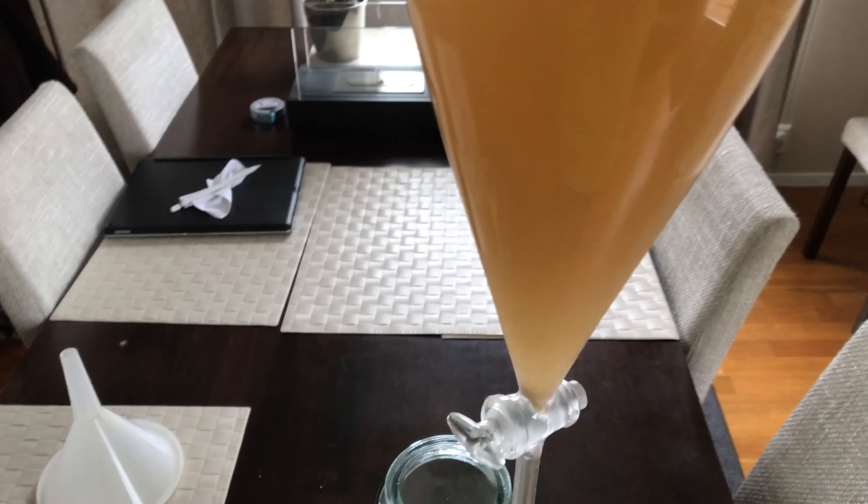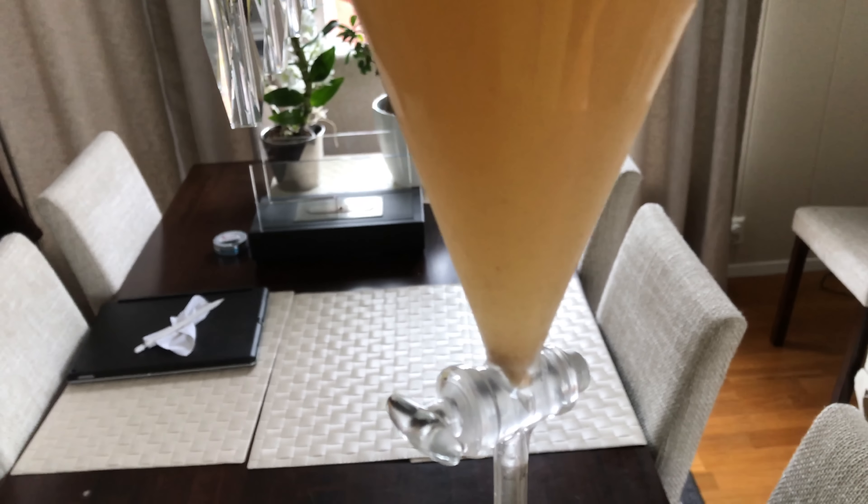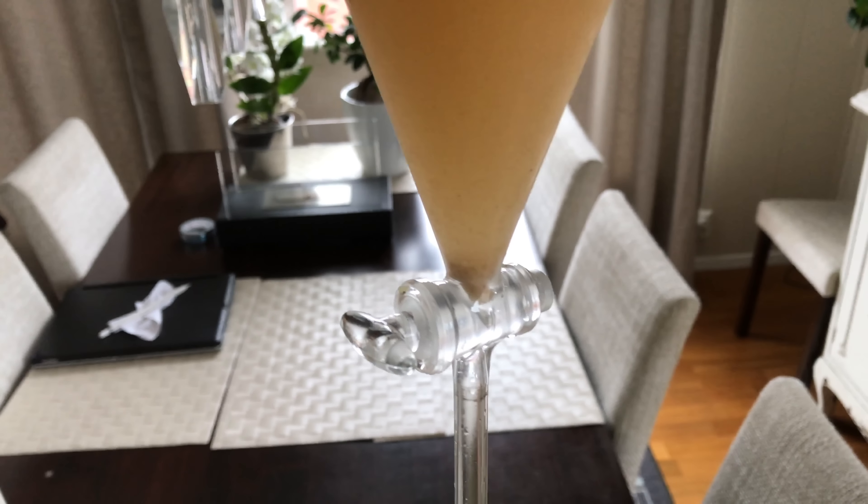You can see that already some of the yeast has started to settle at the bottom, but of course we want all of it down there. So for this reason we now leave this doing its thing for about 24 hours.